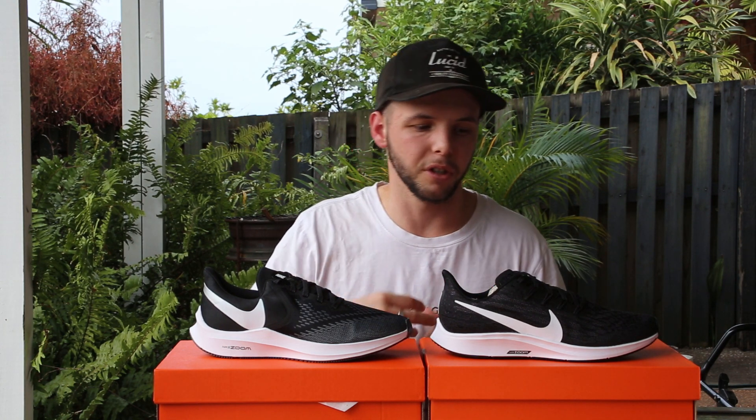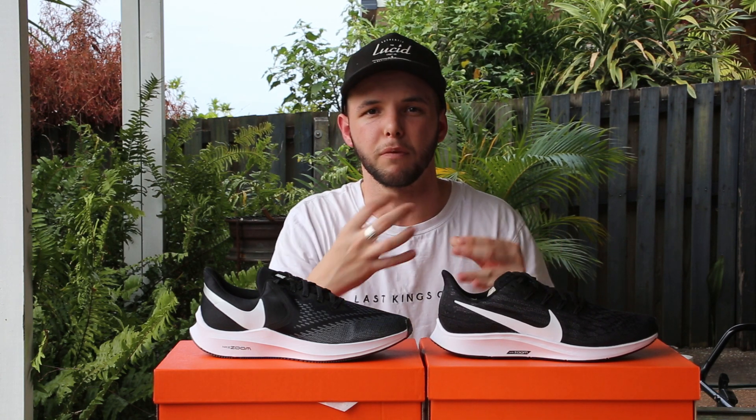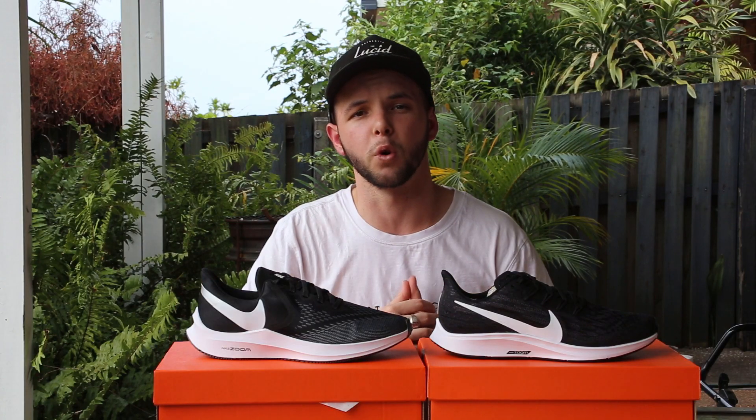Looking at the tongues in both shoes, the Pegasus is kind of paper thin. So if you're looking for that nice cushion feel on the top of the foot, you're not going to find it with this one — it just feels like you're putting on a second sock. If you want to feel a bit more cushioning and a bit more shoe overall, the Winflow has a much more padded heel counter as well as your tongue. It actually feels like a nice padded tongue, locking down the foot quite nicely.